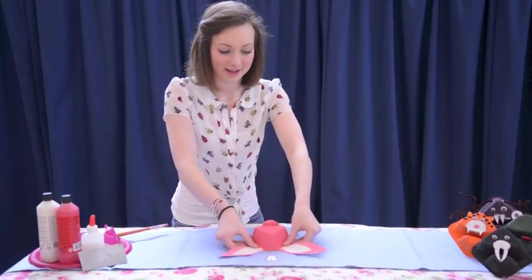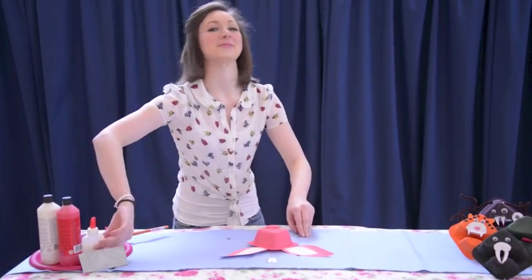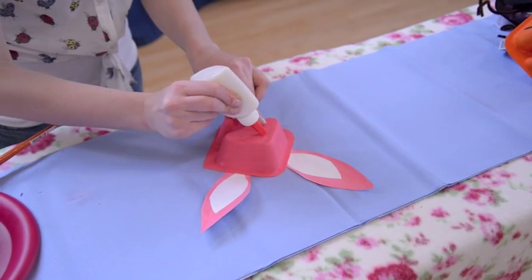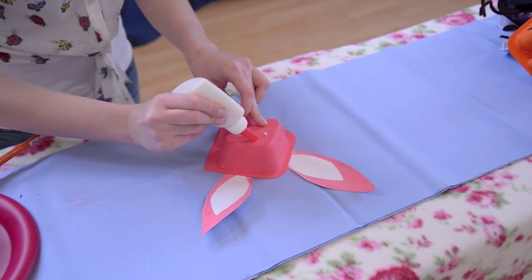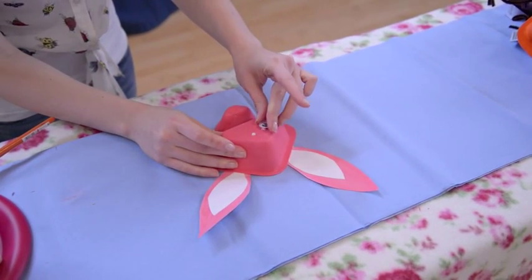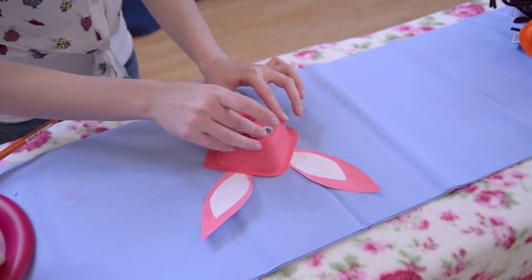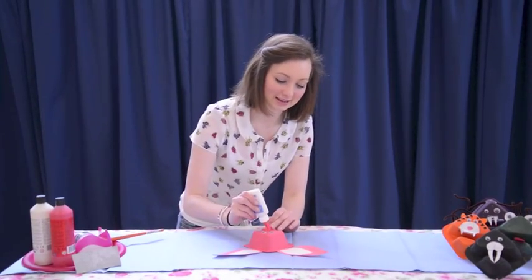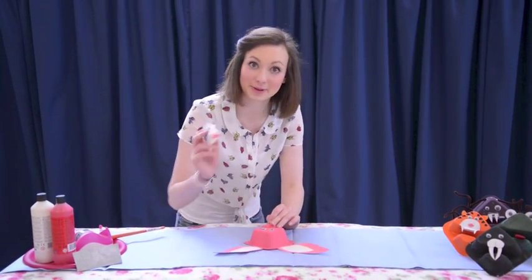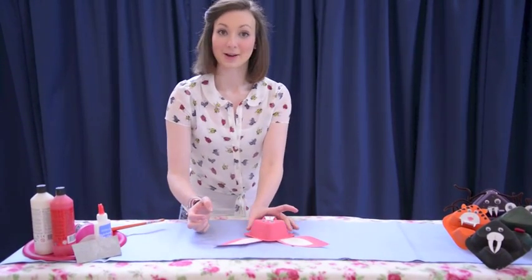Flip that over. I'm going to do the googly eyes. So two blobs of PVA glue on the big section of your yoghurt pot, and then stick your googly eyes nice and firm. And then finally the buck teeth — a little blob of glue on just the bottom of the big pot and stick that down.